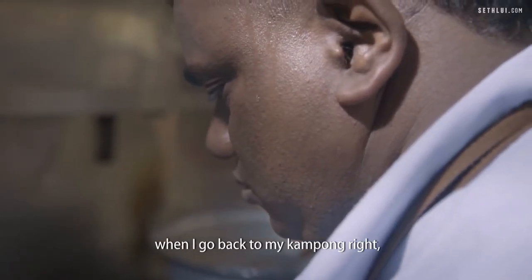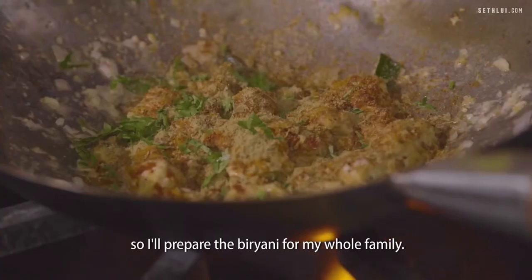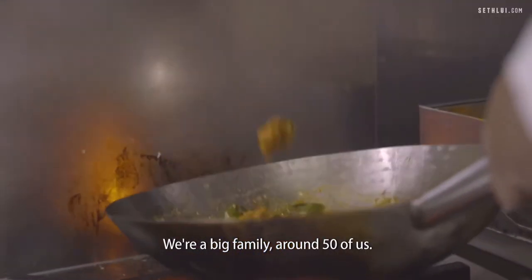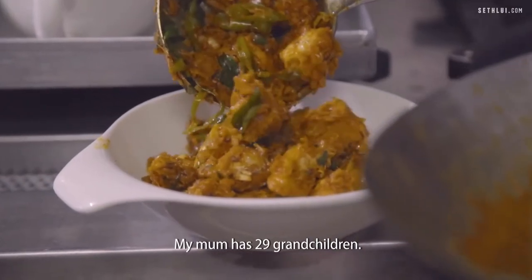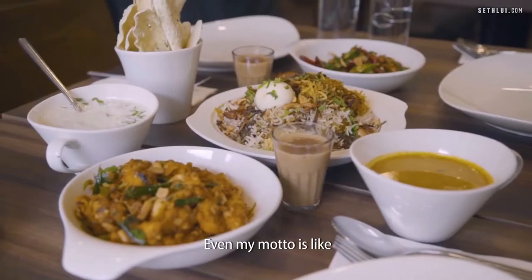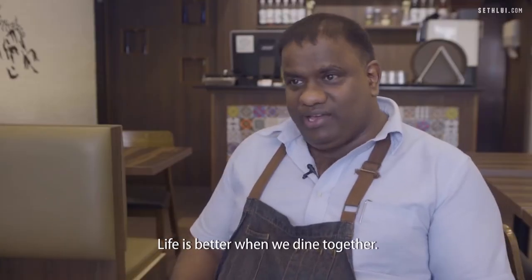Each year I go back to my kampong for Deepavali and all that, and I'll prepare the biryani for my whole family. We're a big family — around 50 of us. My mum has 29 grandchildren. It's very fun to cook together with the family. Even my motto is sharing and caring — life is better when we dine together.